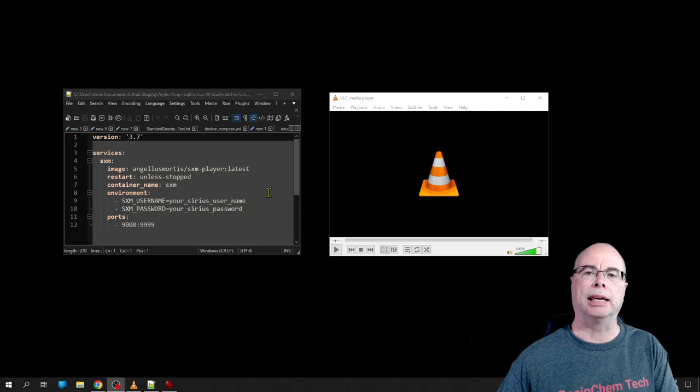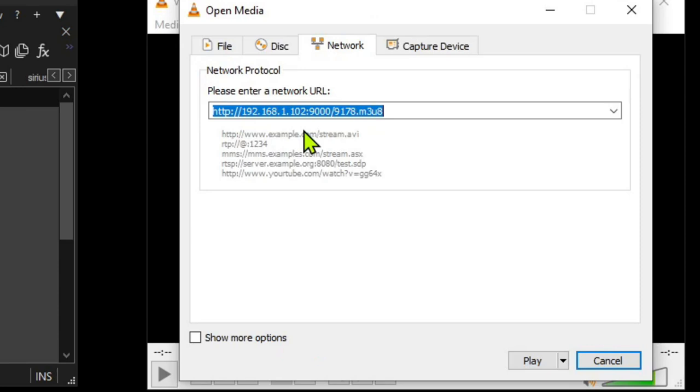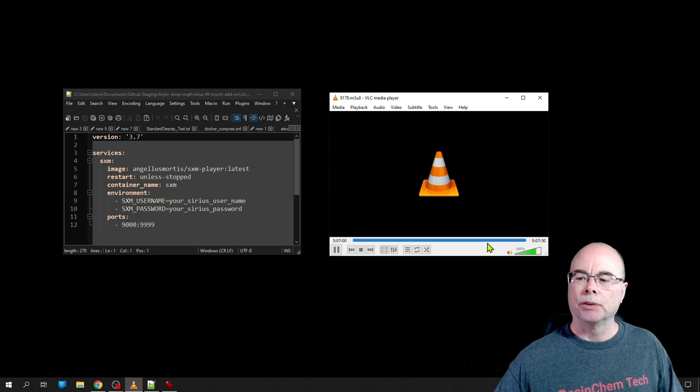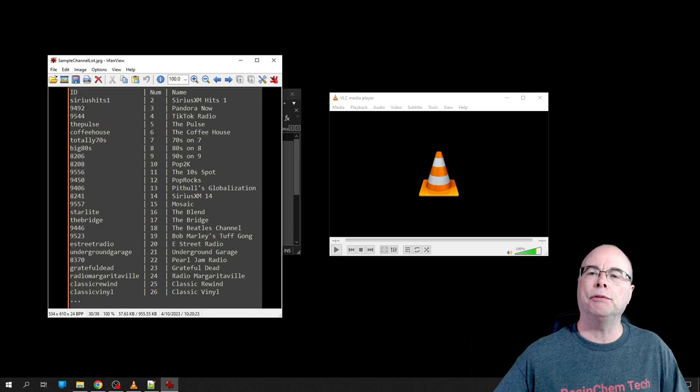Once the service is up and running it's very easy to play any SiriusXM stream. I'm using VLC media player here — all I have to do is call the server IP address with the port and then pass it the channel ID of the station I want to play. Simply clicking that will immediately start playing the specified SiriusXM station. To get those channel IDs, the SiriusXM player has a command line tool that will give you a list of all the stations you're subscribed to along with the ID you need to use in your URL.